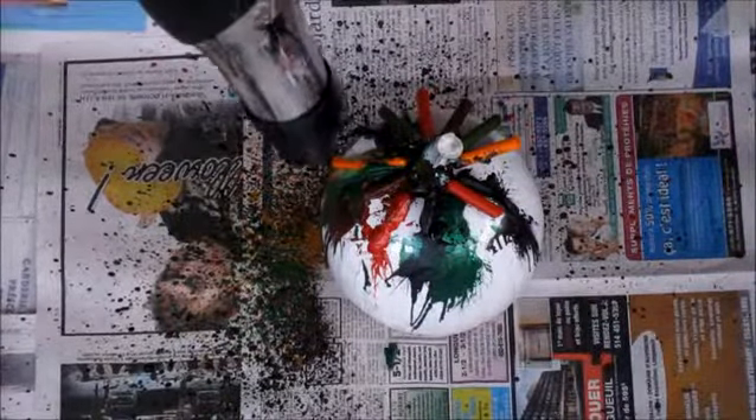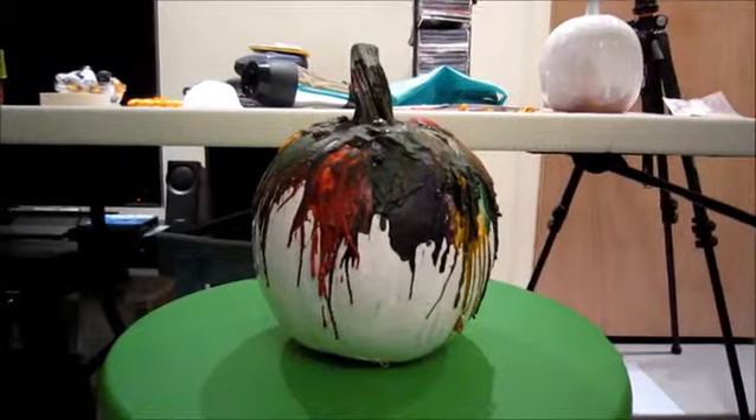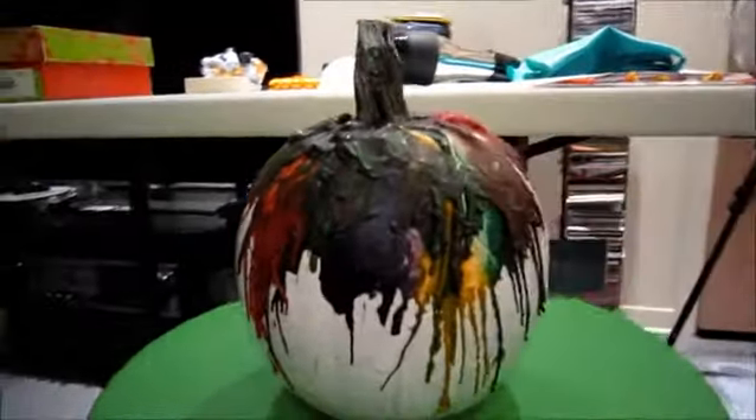So this is the end result of the pumpkin.